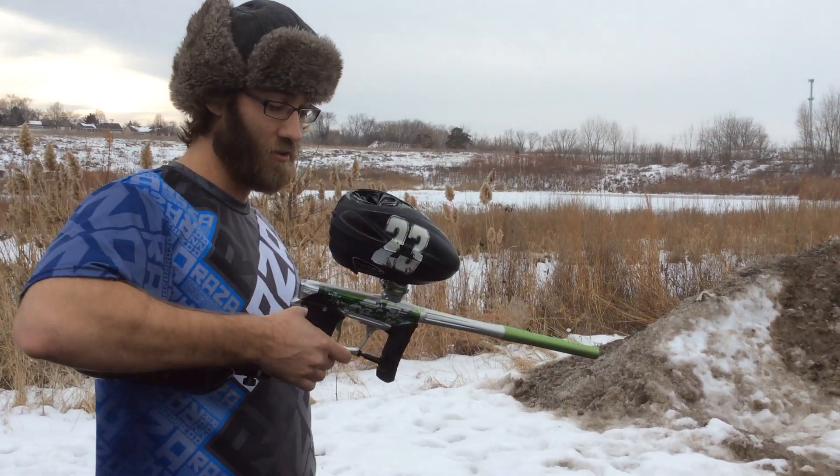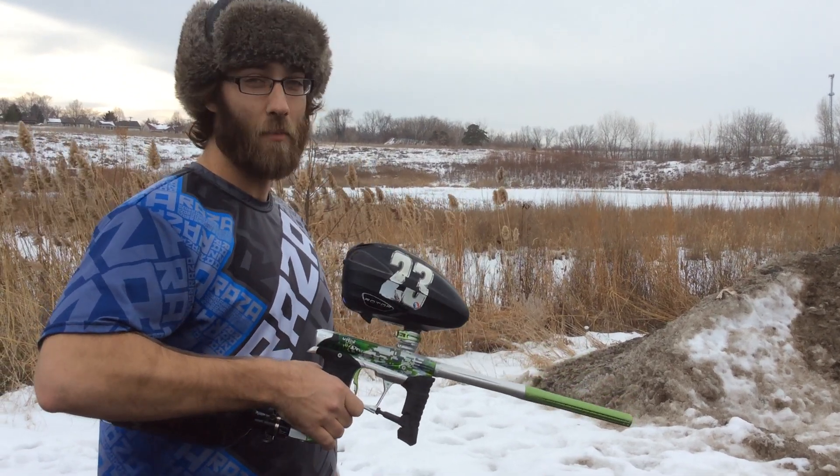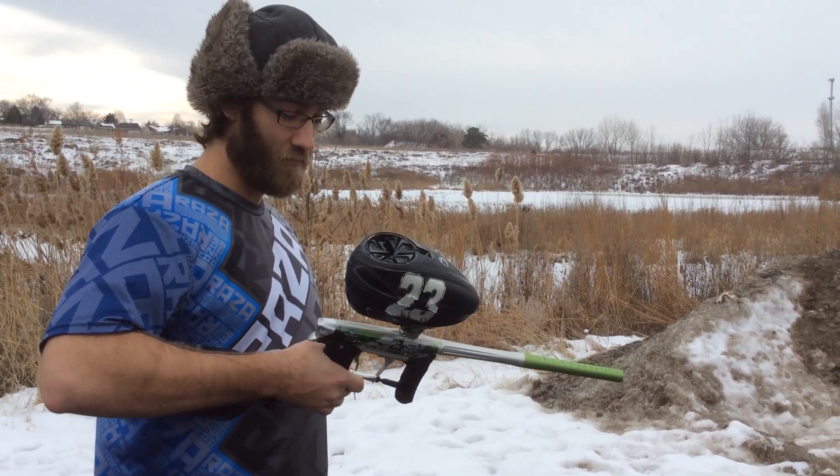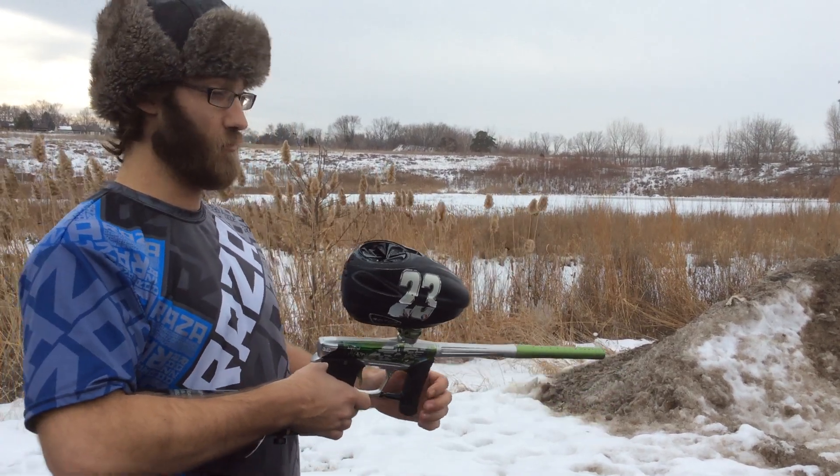Hey guys, just got my brand new Upton 187 Crew Planet Eclipse Geo 3.5 with the true semi programming in it. I'm going to test it out in the frozen, white wetlands of my neighborhood. So here we go.